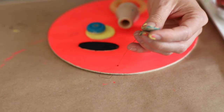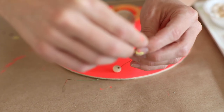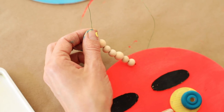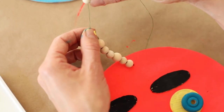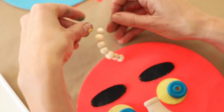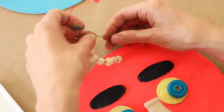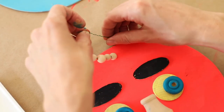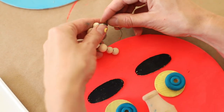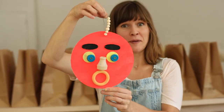If you'd like to, you can take some beads and put them onto the wire. When you feel like you're finished, you can just twist your wire around itself a few times and that will stay in place. This can be trimmed. And that creates a fun little hanger that can be hung from a nail on the wall.